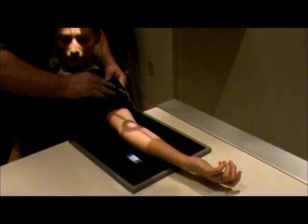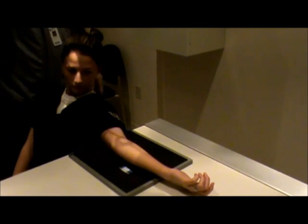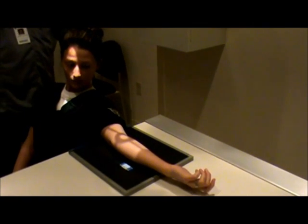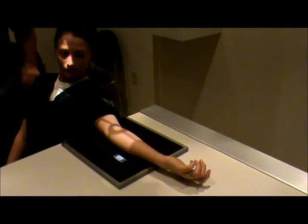Sometimes you may have to have the patient actually rotate a little bit more to get the 45-degree oblique. Technical factors stay the same: 55 kV at 8 mAs. This is the external oblique elbow.